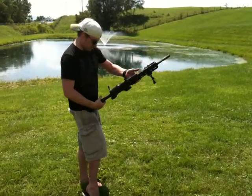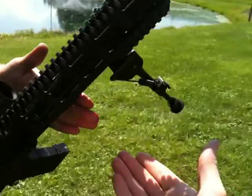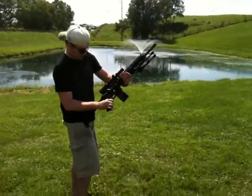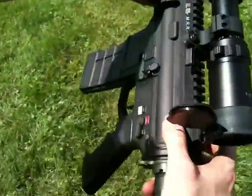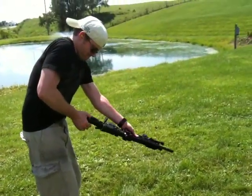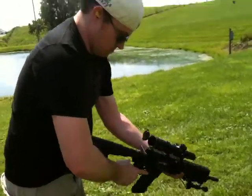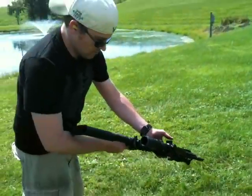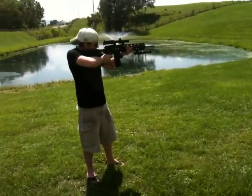Push your stand forward, just go forward. Hold the gun — the barrel is hot. Pull this back, make sure you're on safety. Pull it all the way back and let it go. White is safe, red is fire, so you flip it down. You can hold it right here — you're fine, you're not gonna burn your hand.